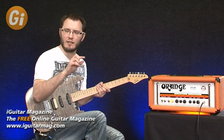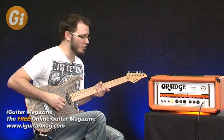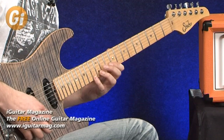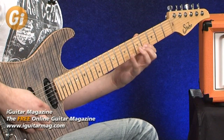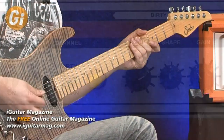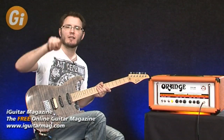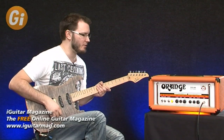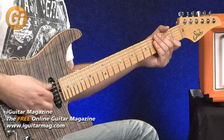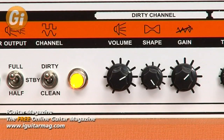As you get to the middle, you'll hear the mids of the EQ section opening up — more of a scooped mid-range going on. And then as we scoop all the way over to the right, we've got that classic V-shaped EQ curve where the mids have been dropped right out of the signal. Now if we increase the gain — we've already got a fair amount for rhythm sounds — and add about another quarter, and keep going.